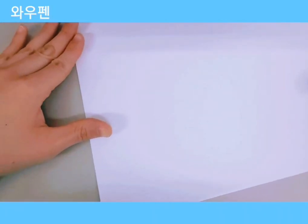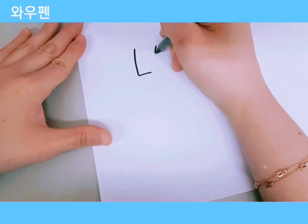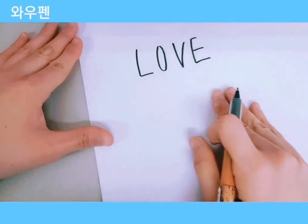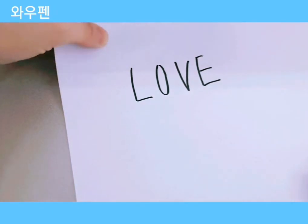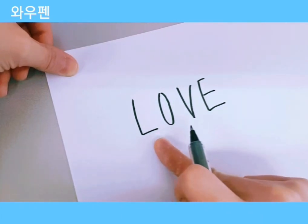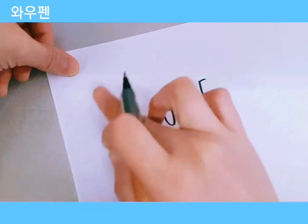Take out a plain piece of paper. Today we'll be writing the word 'love' — practice saying it: love, L-O-V-E. We're going to make a bigger L and a smaller O; the size of V and E is up to you. We're going to write this word in three different styles.